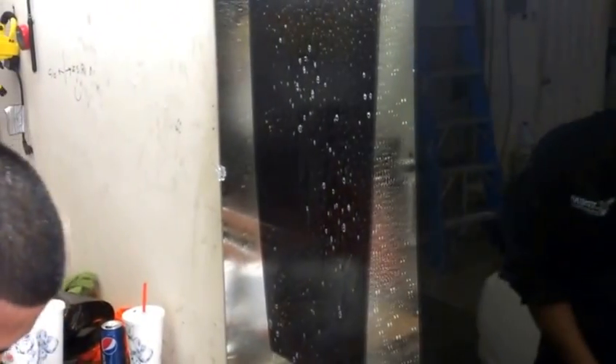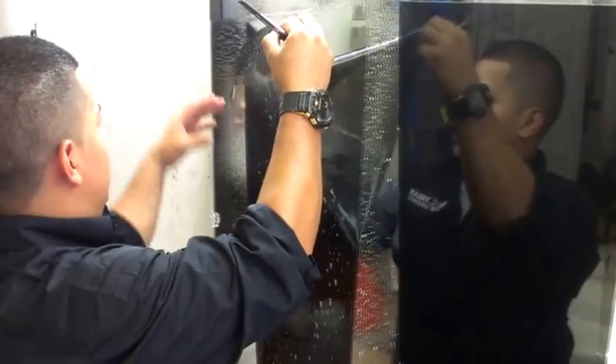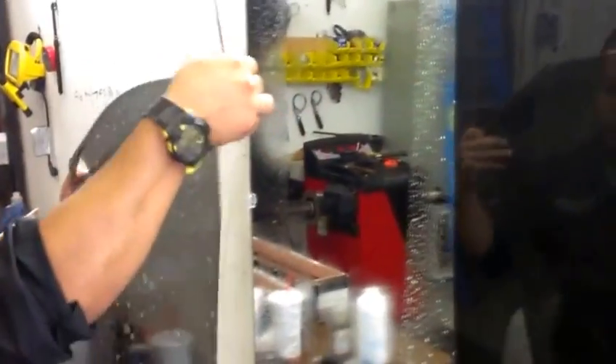How to install window tinting. One of the first things you need to do is cut the measurement of the window film — the tint you're going to put on the car — which has already been done. He did the cutting right here on the window, and now he's coming to the moment of truth, which is where he puts the tint to the window.